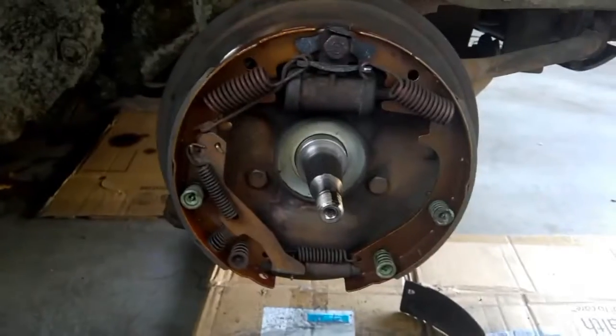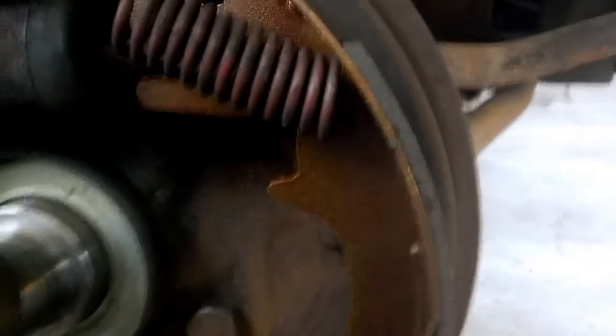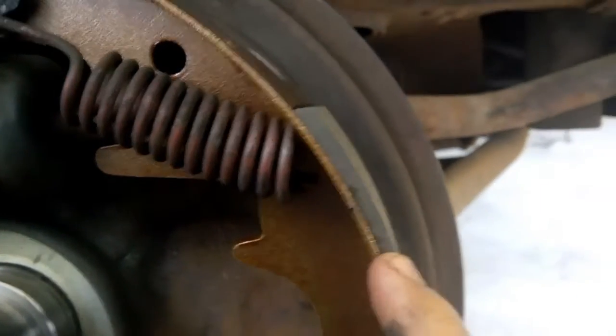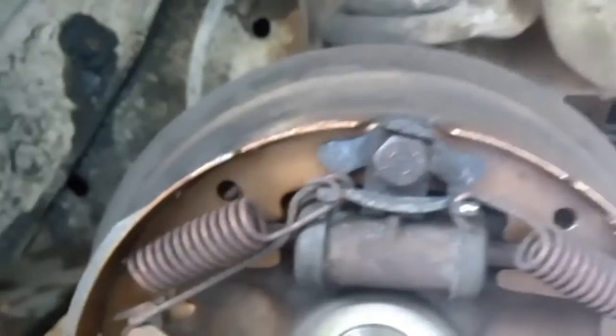I'm out here in my garage. I did brakes on my Olds finally — it's needed them for a long time. Today I figured out exactly where and why it needed them. I've just got the drum brakes all pulled apart, and that is what the pad is supposed to look like — using my index finger for reference — supposed to have a decent amount of pad.